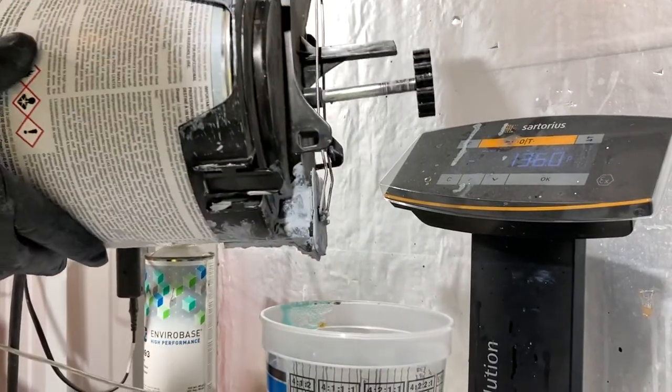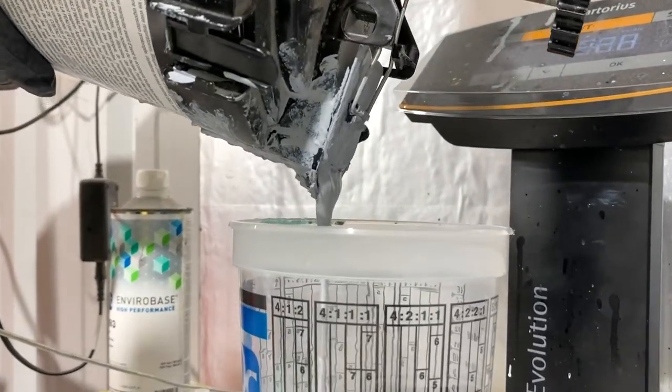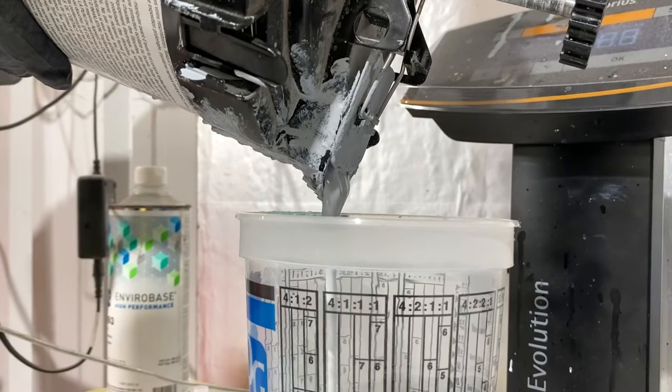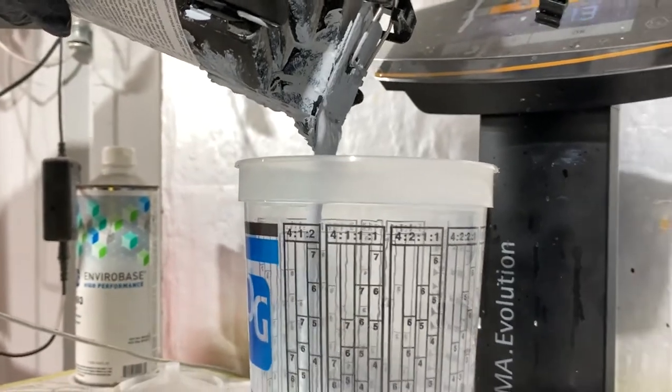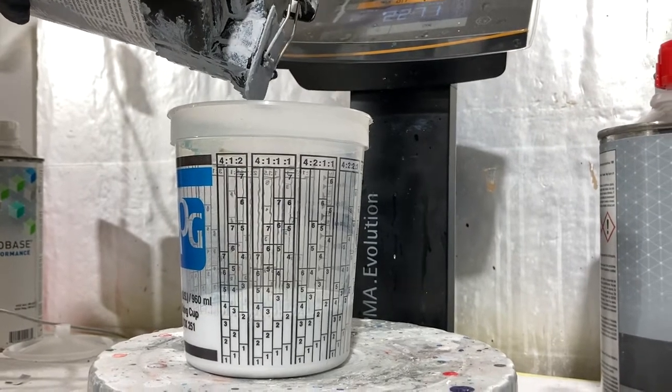The primer is by BPG — it's an enviro-based primer and the mixing ratio is four to one. So essentially it takes four parts of primer and one part of the activator.